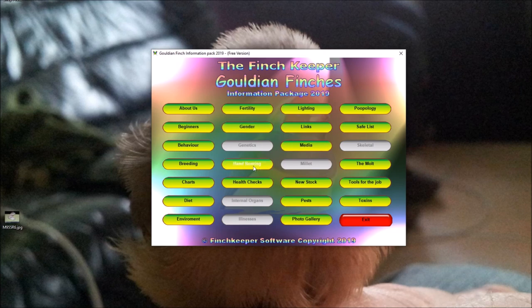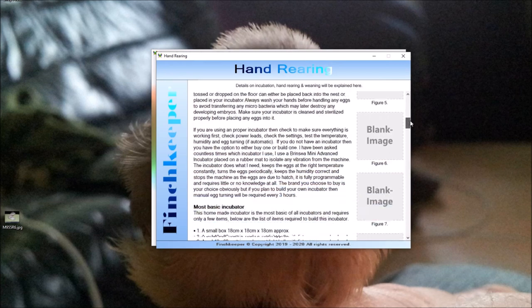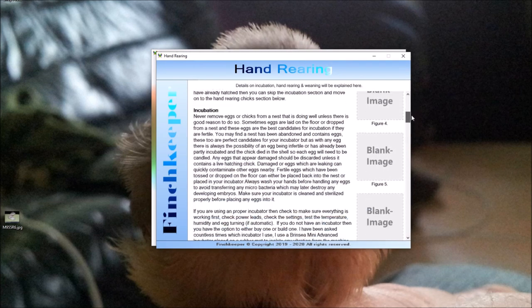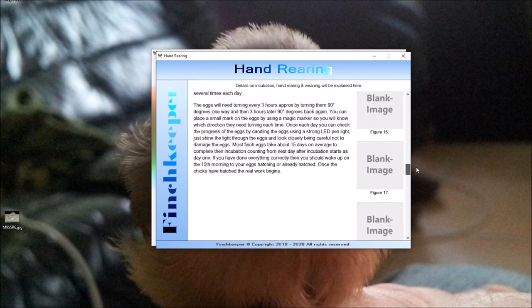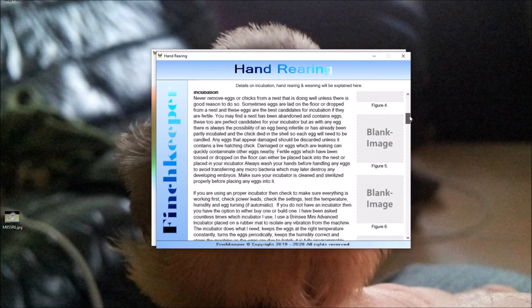Moving on to Hand Rearing — there are no images yet. It's quite a big topic and not simple, but I've added as much information as I can and I'll probably add quite a bit more text. There's already a lot there, though I'm scrolling fast so it may not look like it.